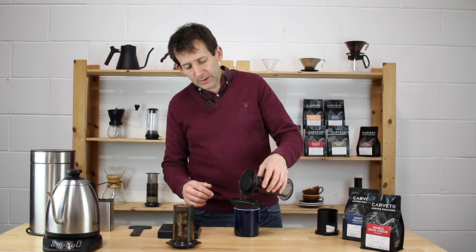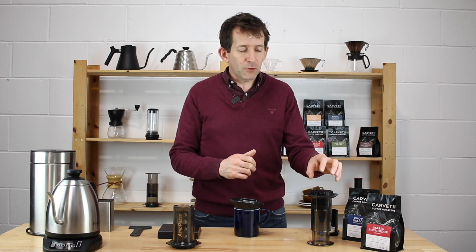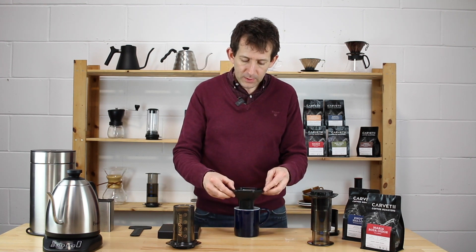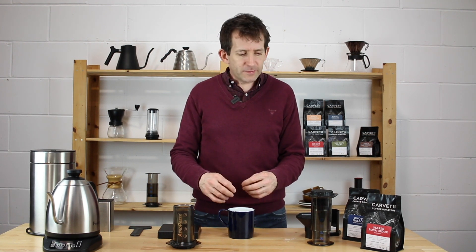Remove the AeroPress and just leave it to one side to dry a little bit — when it comes to popping the puck out into the bin it's much better if it's slightly dry. And there we have our mug of coffee. So there we go — the inverted AeroPress method. It's really simple and a quick way of making coffee. If you've got any questions or comments please leave them below and I'll get back to you. Thanks for listening, and I'd love it if you could like and share this video.